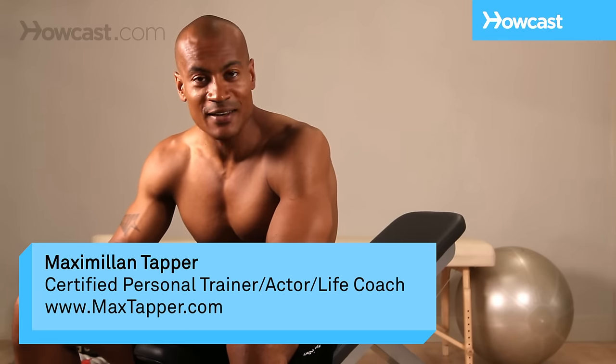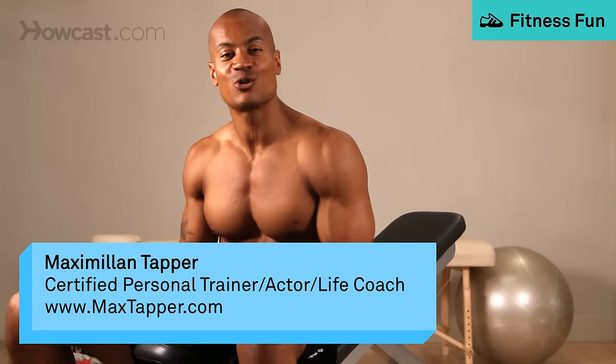Hey guys, this is Max Tapper again for Howcast and I'm going to show you how to do an incline dumbbell fly.